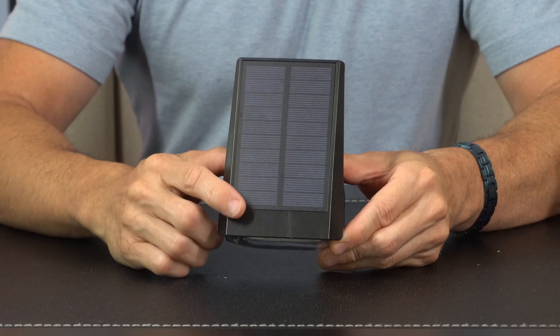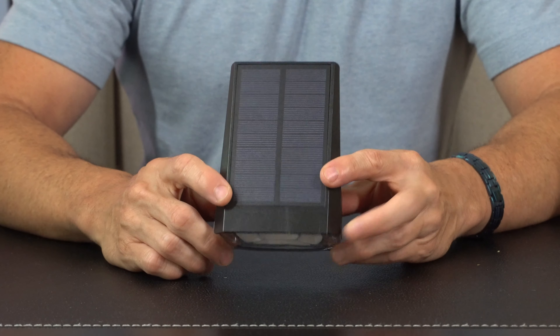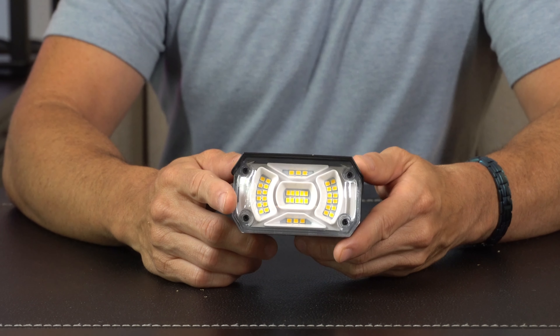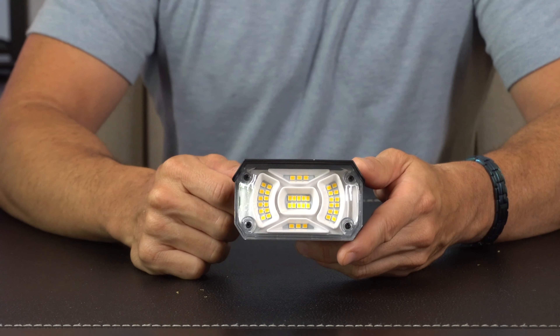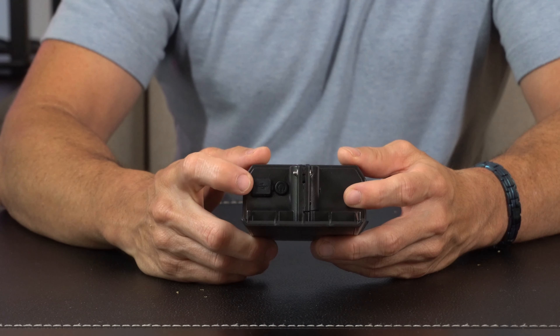Coming in for a closer look, we've got our solar panel up top, which is going to keep the battery charged and turn on automatically at nightfall. Up front, we've got 40 LEDs total, and this is IP65 rated. On the back side, we have a USB port just in case you need to manually charge it due to inclement weather.